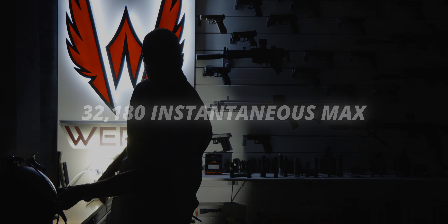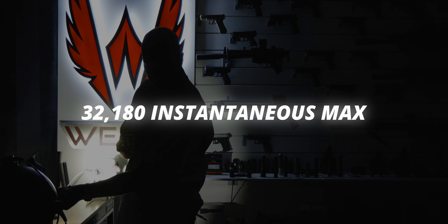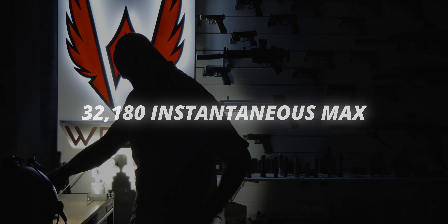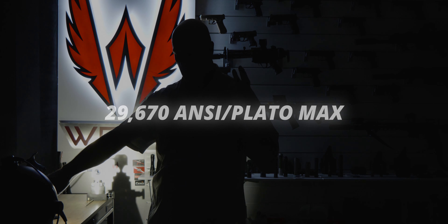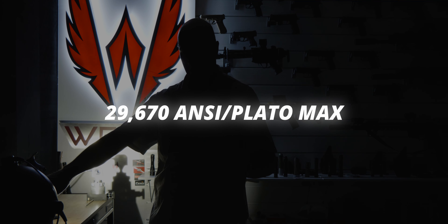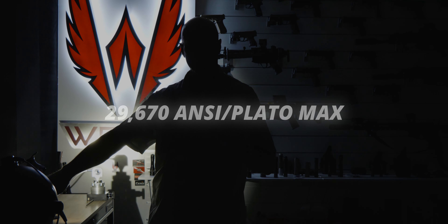I'm going to start with candela because it doesn't drain the battery as much, allowing me to get topped off for the lumen testing. For instantaneous max on sample one, we're getting 32,180. For ANSI PLATO MAX, we're getting 29,670 — still quite strong.